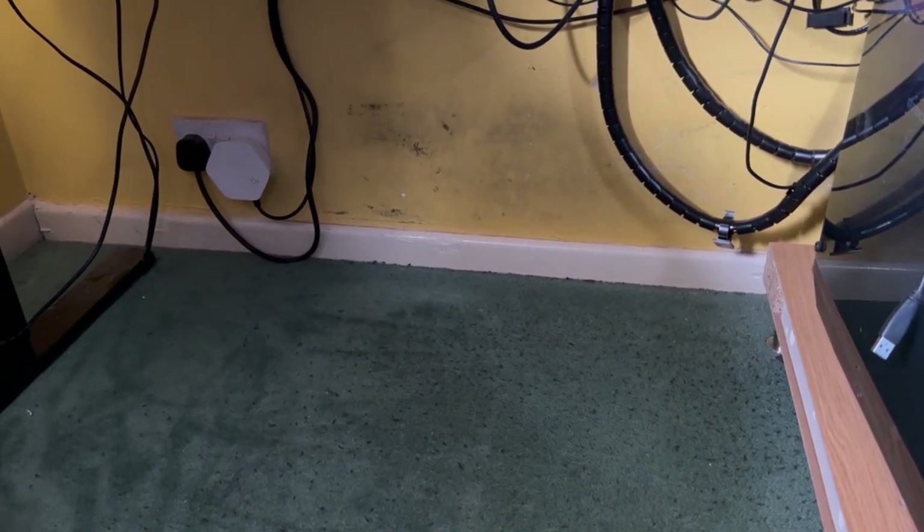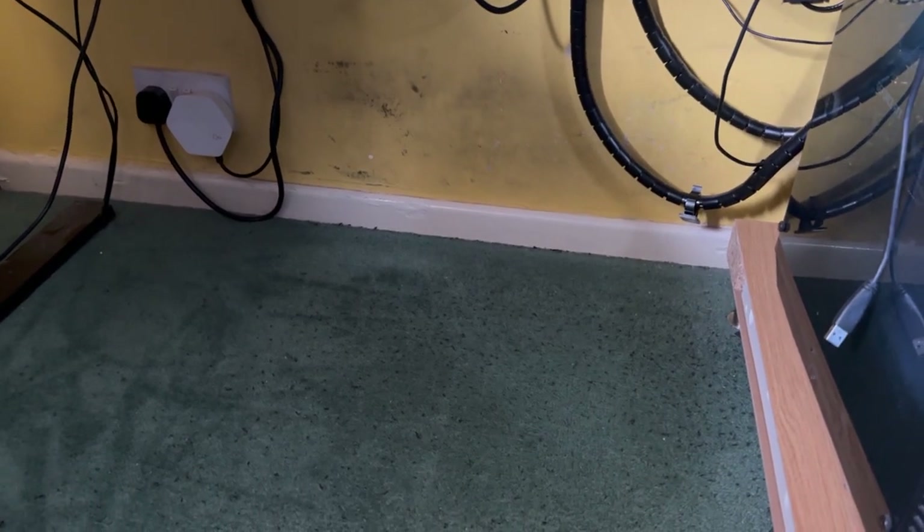Right, so that's the first part done — just give it a quick hoover to have a fresh base to work with. And now time to start with the cable management. Let's go.